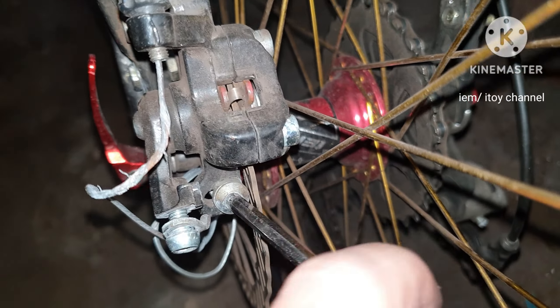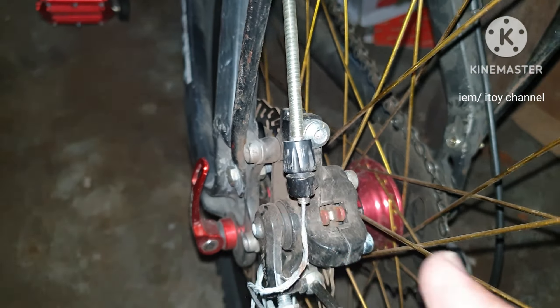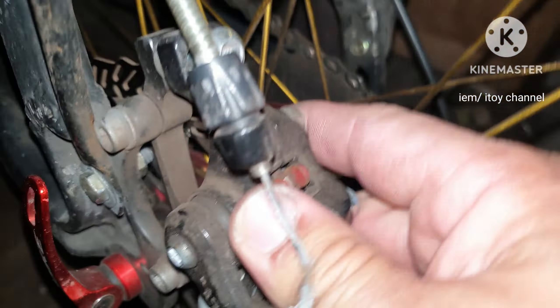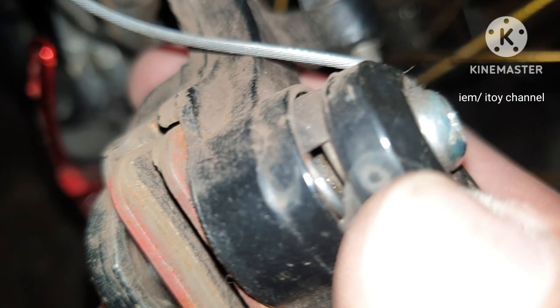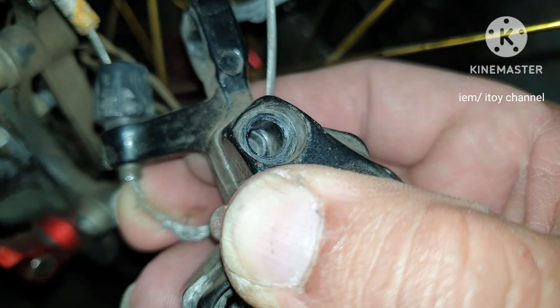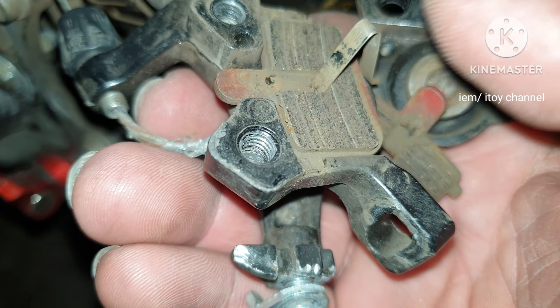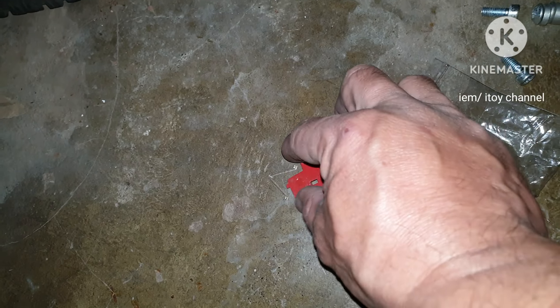Third step is unmounting of the brake caliper from the disc brake. After unbolting, we can pull this out. Fourth step is unmounting of the caliper housing — I already loosened its two bolts in the first step. Fifth step is replacing the brake pads. Here are the new brake pads I ordered from Lazada.